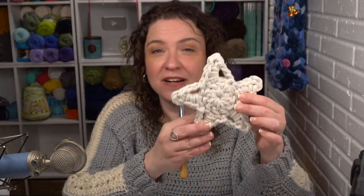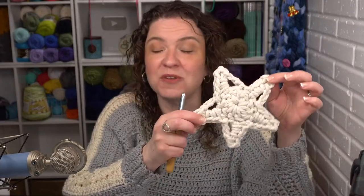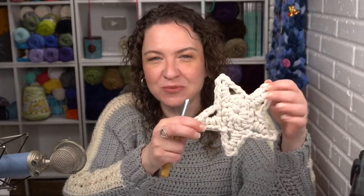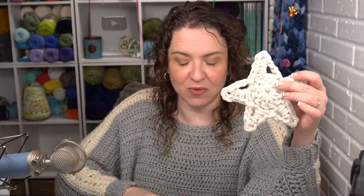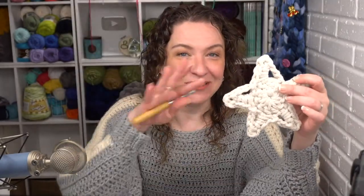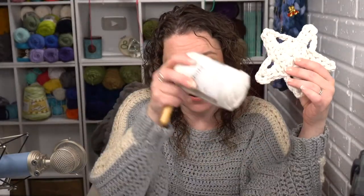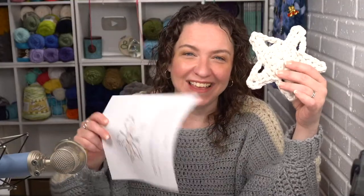I really love the way this star turned out. It's very simple — it only takes two rounds. It can be done with five points or six points, whichever you prefer. The written pattern includes both, as well as charts for both. I've got the link in the description for the blog post, which has the link to the yarn, the hook, the pattern, and everything else going on at Moogly right now.